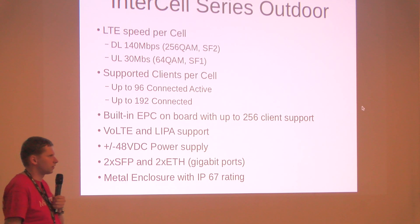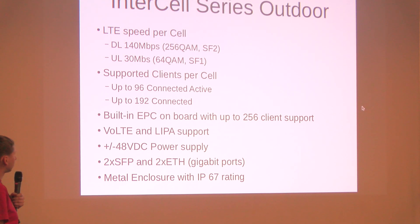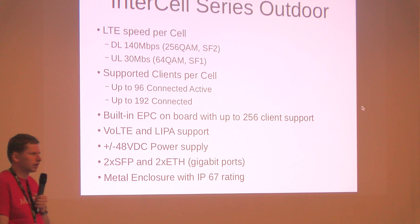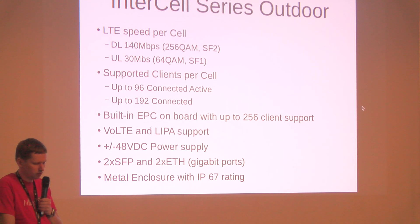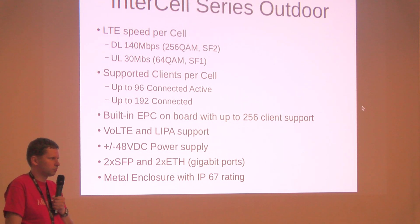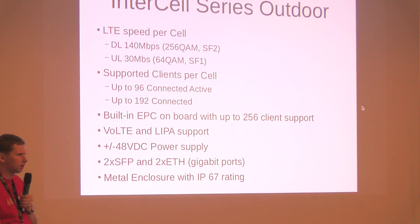On speeds and key features: you can get up to 140 megabits per second download and 30 megabits upload. It can support up to 96 active clients doing data transmission, or up to 192 clients connected in power saving mode. It has a built-in EPC core on the board, supporting up to 256 clients per Intercell unit — meaning you don't need a separate large EPC. Each Intercell can act as a regular AP with a RADIUS server built in. It also supports voice over LTE and LIPA, is powered by 48V DC, and has SFP and gigabit Ethernet ports.